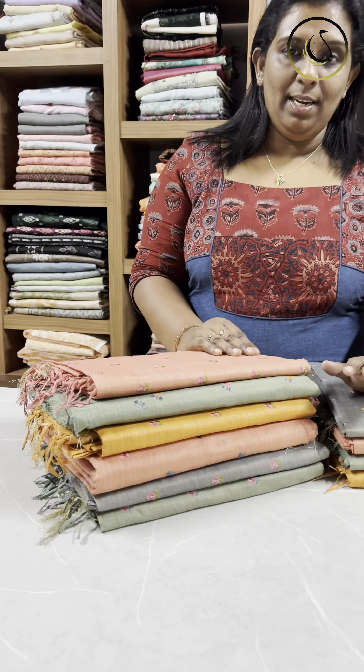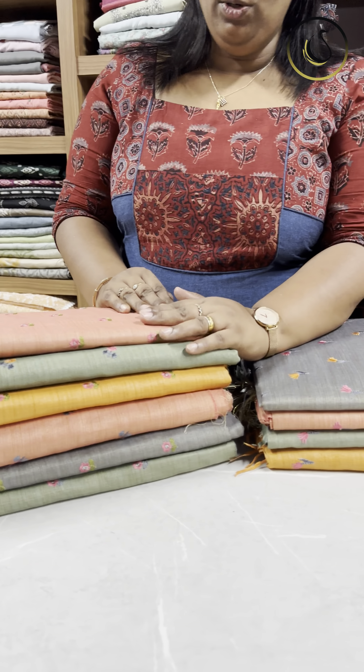Hello everyone! This is an off-for-sale video. I am using the 990 range products. This material is for daily use. It is comfortable with the material. It is used in a small dupion fabric.